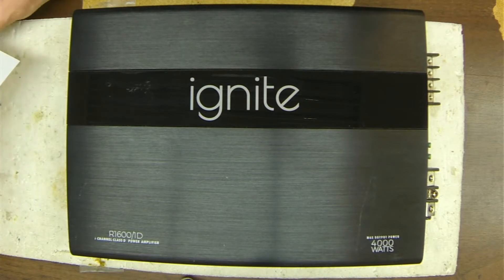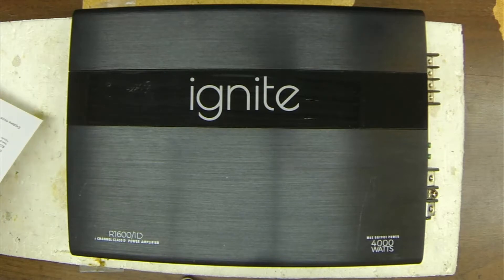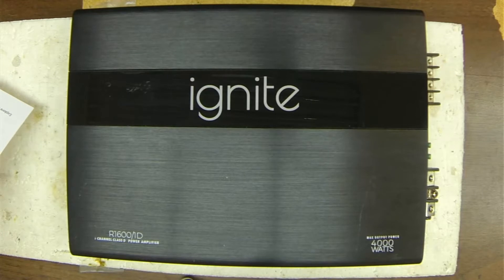Welcome to another video. What I have here is an Ignite R1600 slash 1D class D amplifier that I purchased for this video. The description states that this unit is not working, for parts only — does not power on, missing screws, power terminal damaged. So let's take a look and see what we've got going on here.